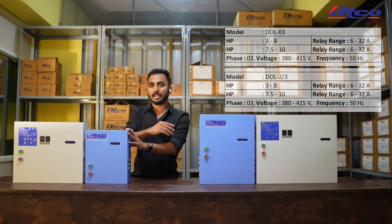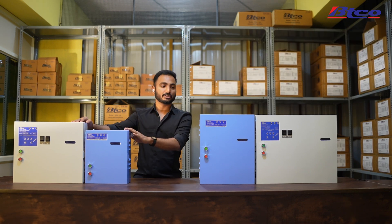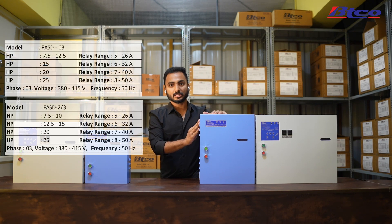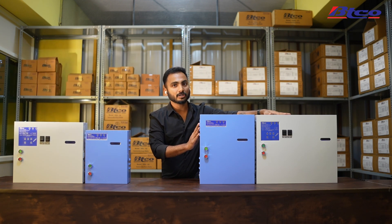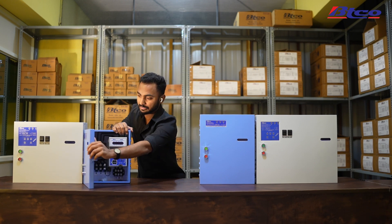Now that we've talked about single cable starters, let's talk about two cable starters. Again, the blue box works in three-phase and the white box works in all three phases. I'm now going to show you the differences inside.